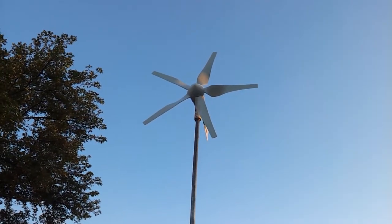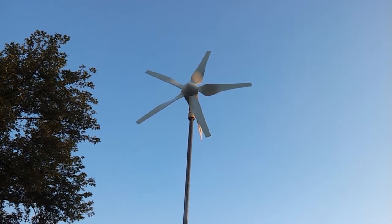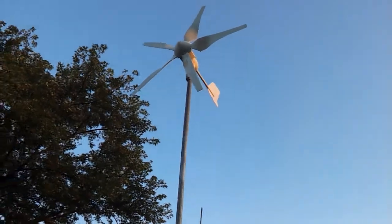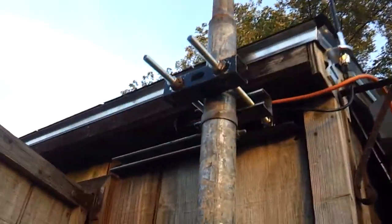Hey everybody, this is Guy. We got the High Energy wind generator finally installed. There it is, sitting about 17 feet in the air. I'll show you how we mounted it to the building — the mast here at the top.